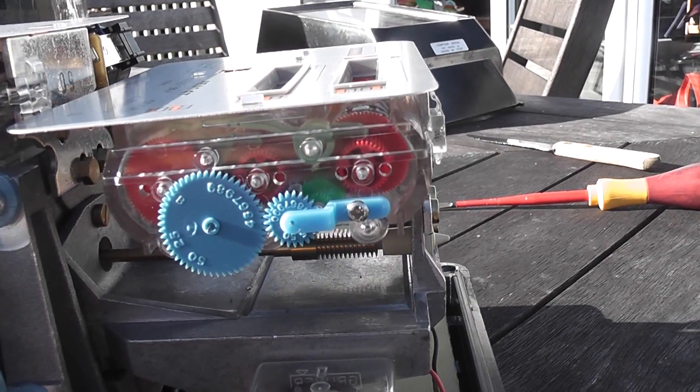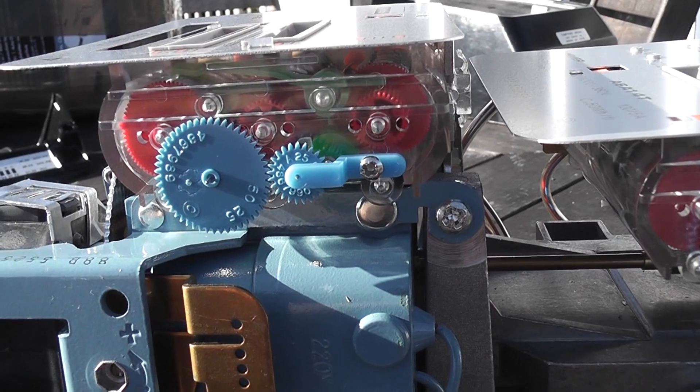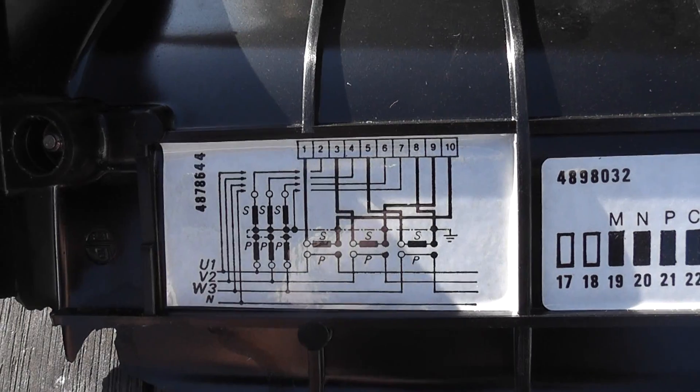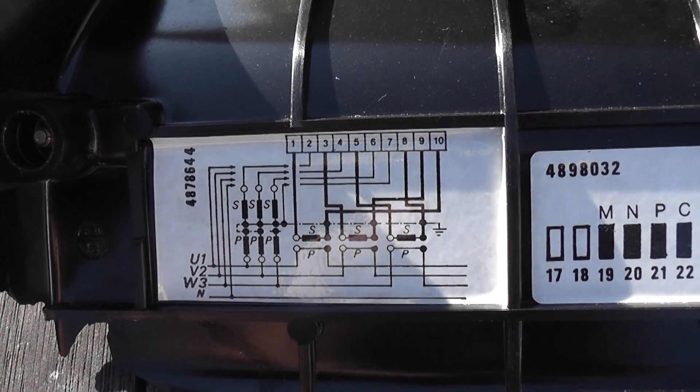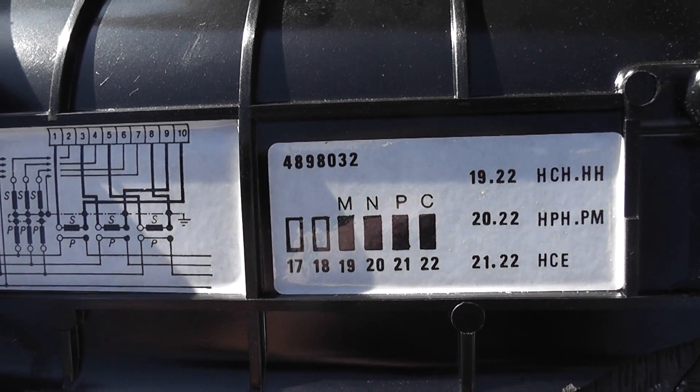This is very interesting — three dials there, and three dials there. I'm working out what it actually does. There's a schematic in the terminal cover; there's something to do with forward and reverse metering.